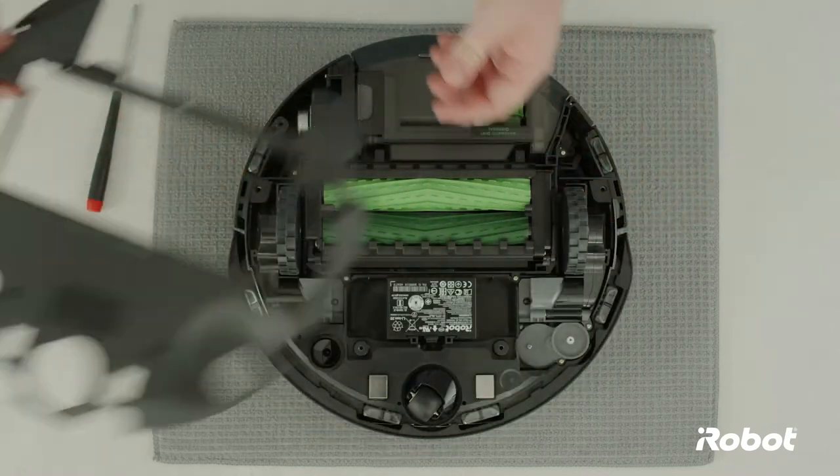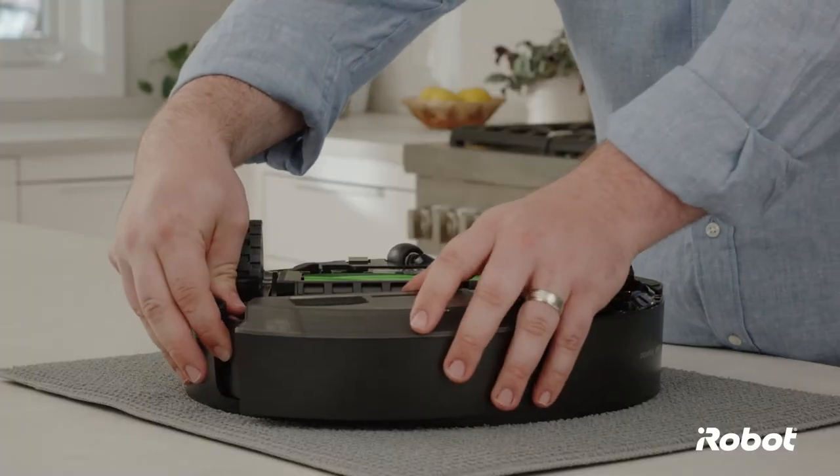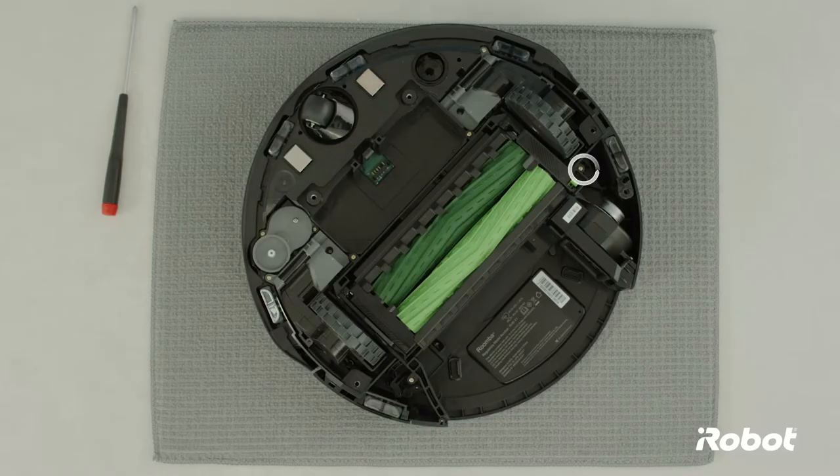Remove the bottom cover. Press the bin release button to remove the bin. Loosen the four screws that retain the cleaning head module.